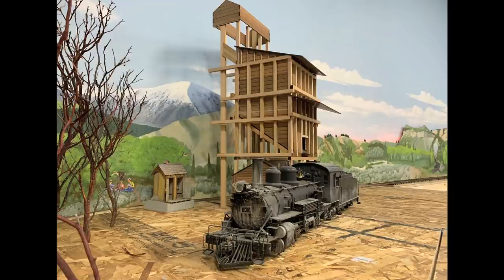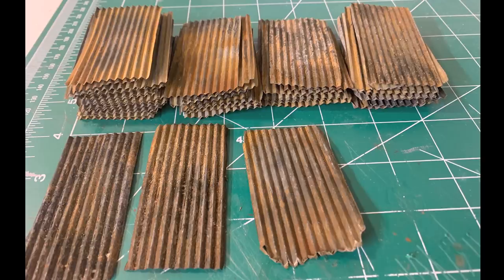This week we're not actually starting on the coaling tower itself. We're going to be looking at how I'm making the corrugated steel roofing panels. They look terrible, but they're supposed to look terrible — which means they look good. By railroad standards, that looks really good.